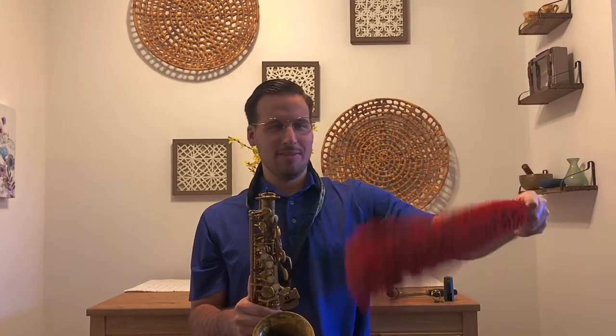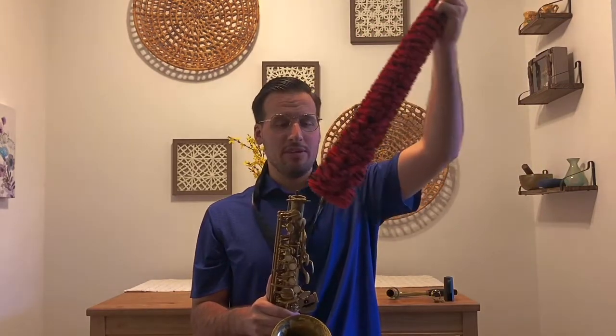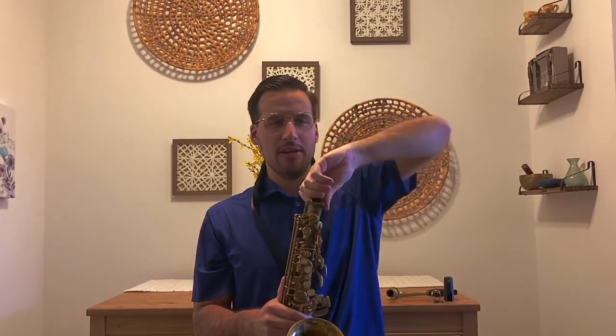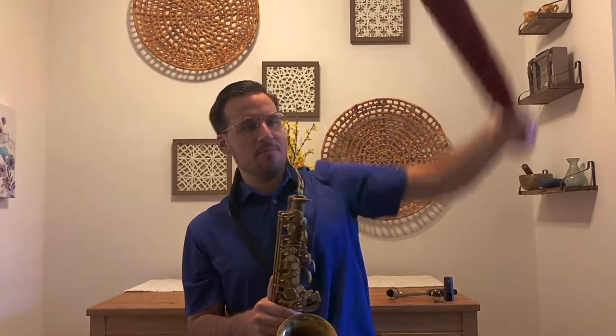What'd you think? Pretty cool, huh? This is basically like a big pipe cleaner. So when I'm not using my saxophone, I can cap it and make sure the inside stays nice and dry. I'll do it one more time, really quickly. There we go. I'm going to put that down.